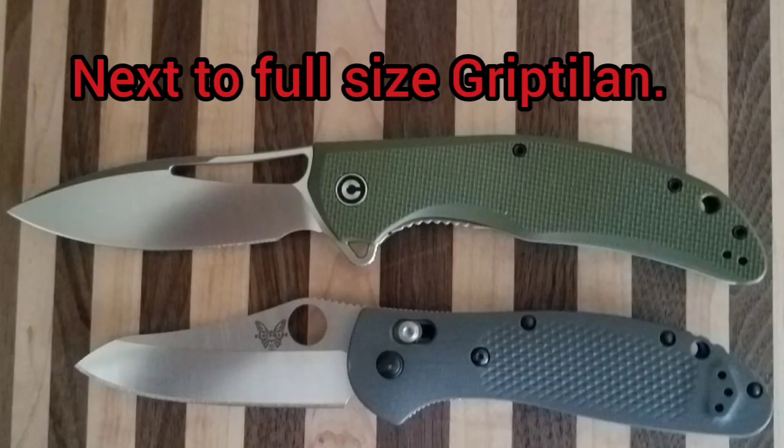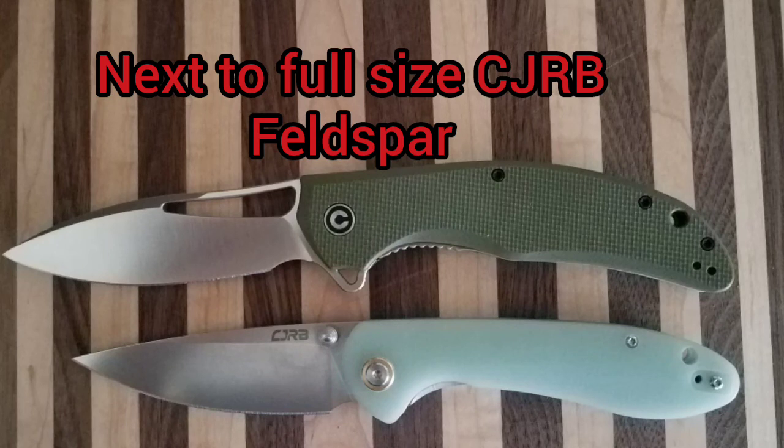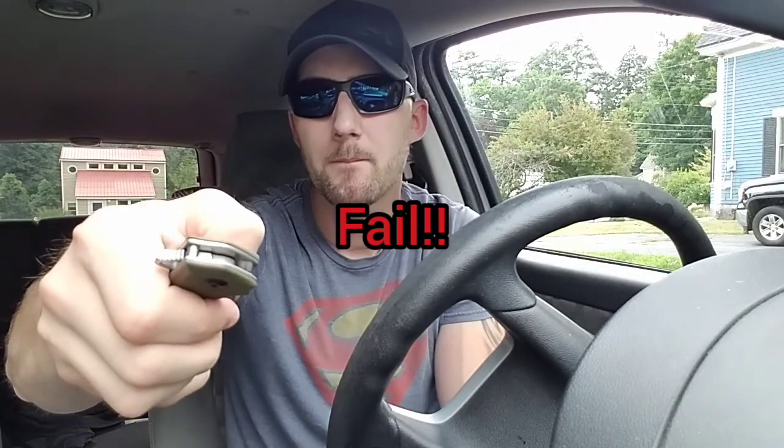This knife actually has more of a drop-shutty action than the other CIVIVI ones do. The detent is pretty light — you have to kind of think about it when you flip it to get it to fly out. It's pretty easy to fail the flip. But with the hole in the blade you can thumb-flick it, you can spidey-flick it — it works.